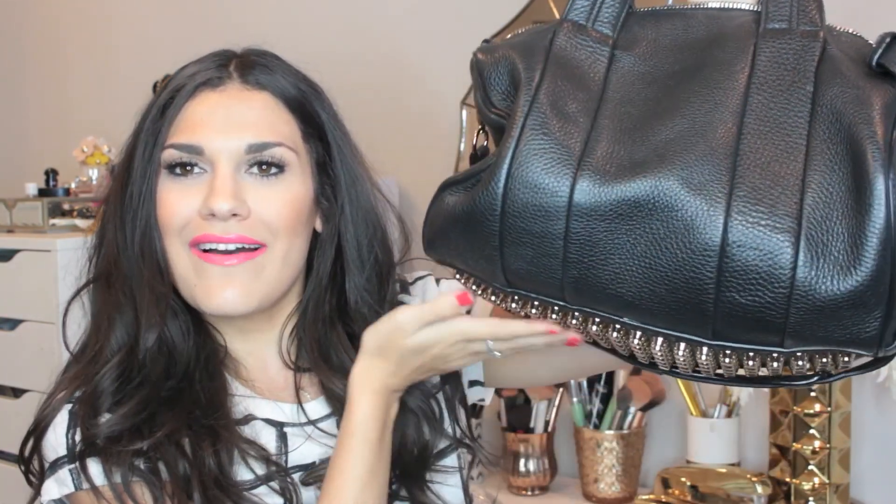I adore this handbag, I absolutely love it. I've had it for a while now so I feel like I can really tell you the full details of it — the exact one that I have, the whole purchasing process for me, and why I got this one instead. I know the Rocky is really popular, so I'll go into that. But if you want to see my thoughts on this lovely bag, then please keep watching.